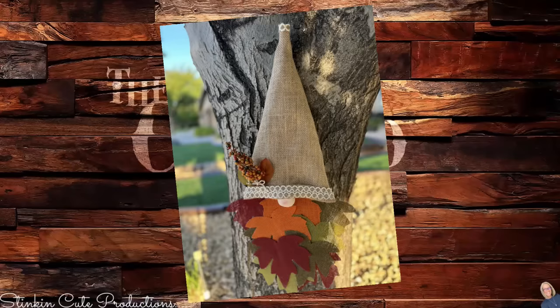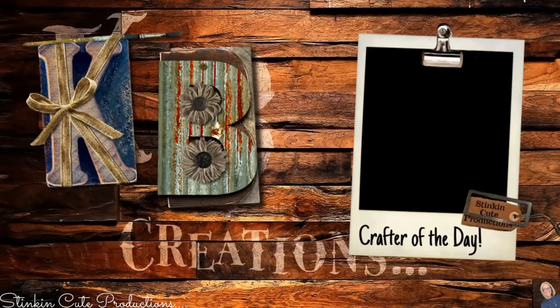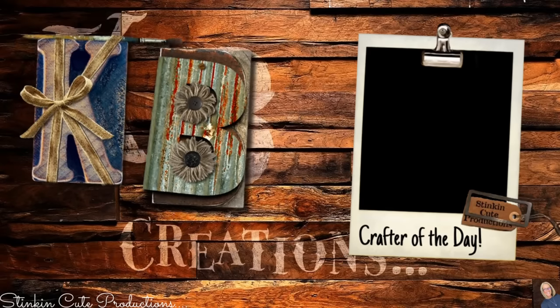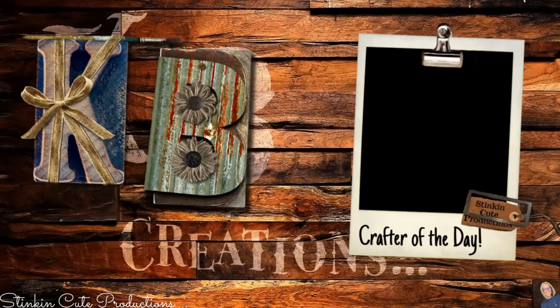These are such fun pieces. Tell me which one you liked better — did you like the fall gnome or did you like Santa? I like them both! Today's KB Creations Crafter of the Day goes out to Christy Chester, who's bringing us her recreation of my DIY pumpkin wall decor plaque. Christy, I love how you took the idea and made it your own — thank you for sharing. If you're interested in being featured as Crafter of the Day, submit a picture of one of your recreations to Facebook or Instagram, or DM it to me, and look out at the end of each video.